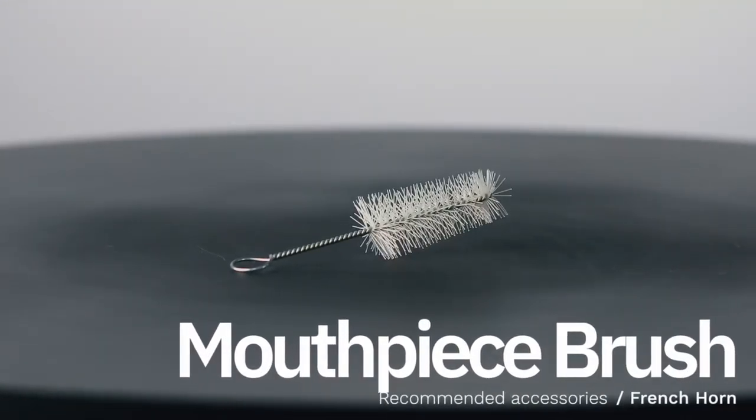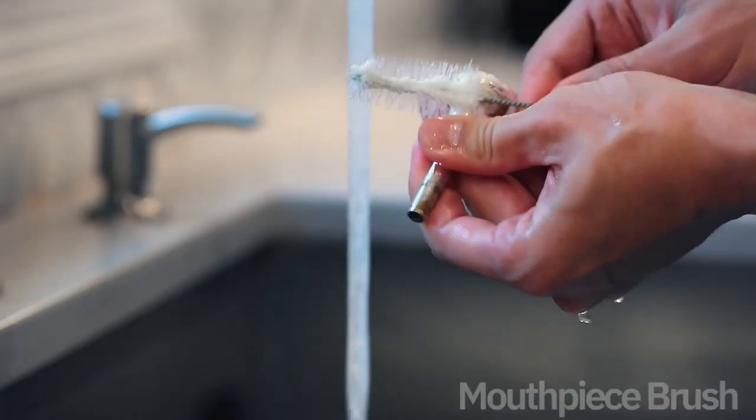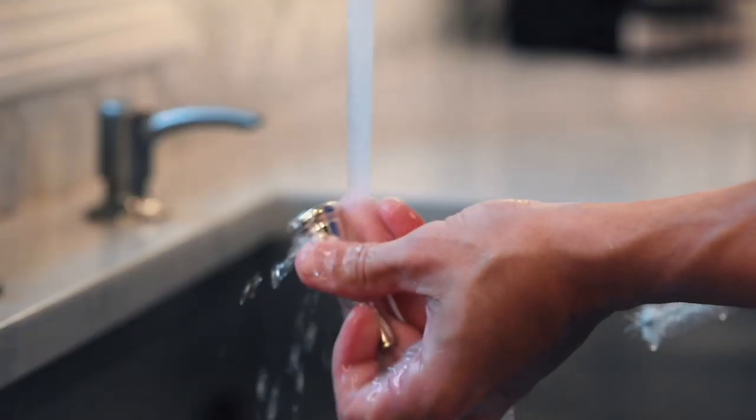But because you're renting a double French horn, we also recommend buying a mouthpiece brush. These are especially important for helping to prevent the spread of infectious disease. Just apply a little warm dish soap and brush after each play session to keep your child's mouthpiece clean.